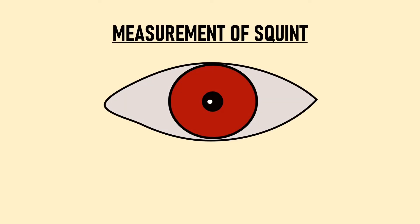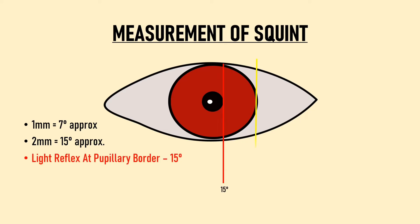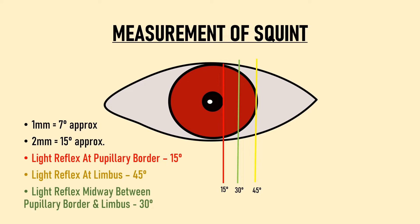The third piece of information from the Hirschberg test is the rough estimate of the amount of squint. We measure the displacement of the reflex from the center of the pupil: 1 mm of displacement is roughly equal to 7 degrees of squint. Since the normal pupil is approximately 3–4 mm, the border of the pupil is 2 mm from the center — so a reflex at the pupil border indicates 15 degrees of squint. A reflex at the limbus indicates 45 degrees, and midway between the pupil border and limbus indicates roughly 30 degrees.